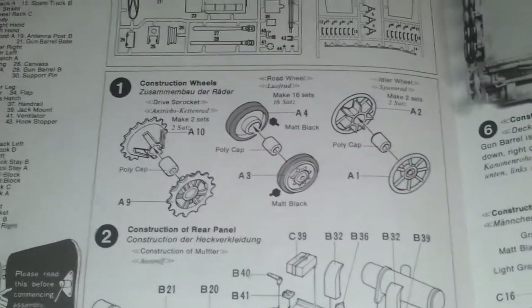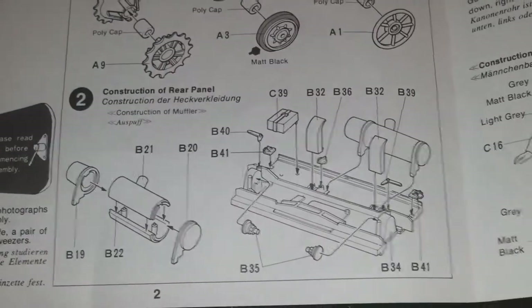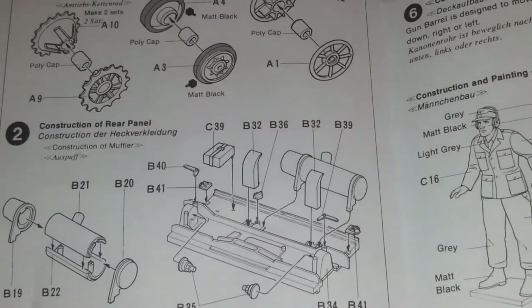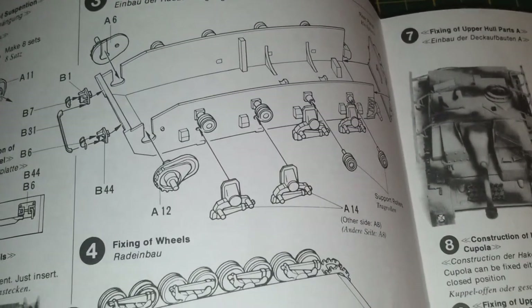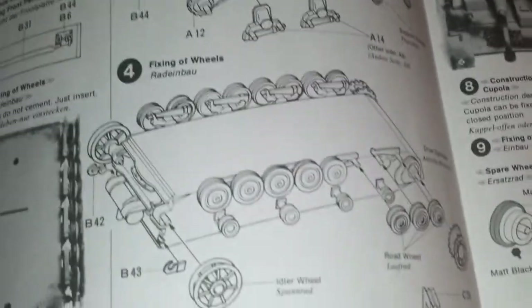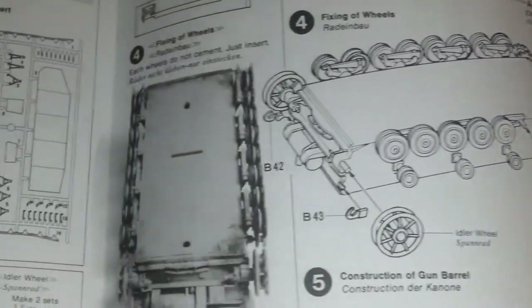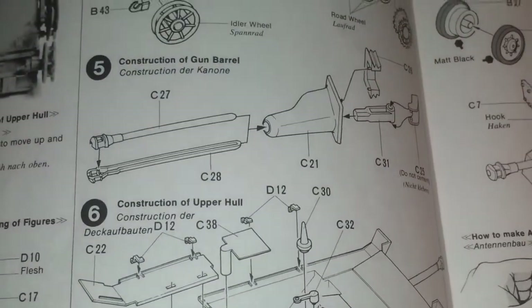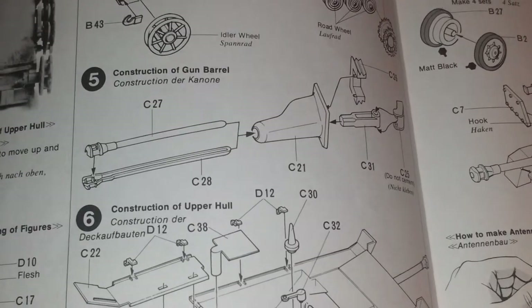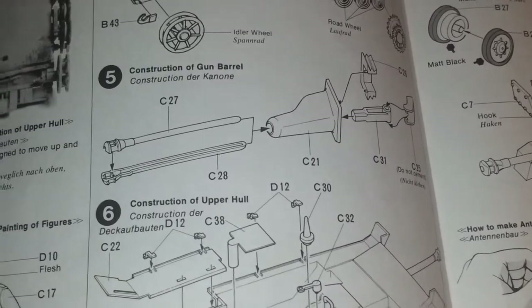First stage is the assembly of all the running gear. Then you've got the exhaust housing and the assembly of the rear bulkhead of the actual lower hull. Turning onto the lower hull is the assembly of the suspension arms, and the placement of all the running gear — which I shall leave till last. Stage five is the assembly of the gun and barrel. I will be getting a metal barrel because if you use the plastic one you get a horrible seam line, so you get a nice clean image.